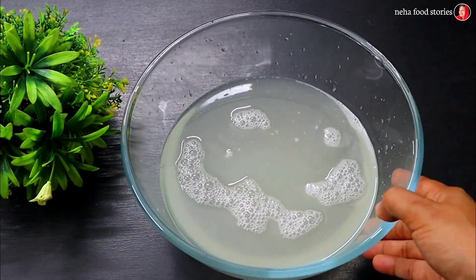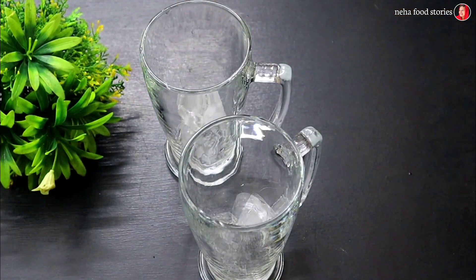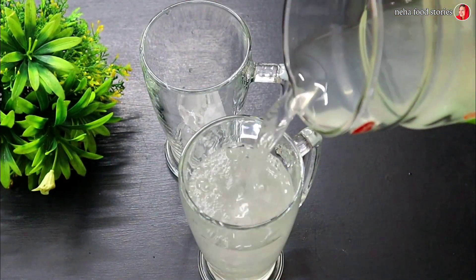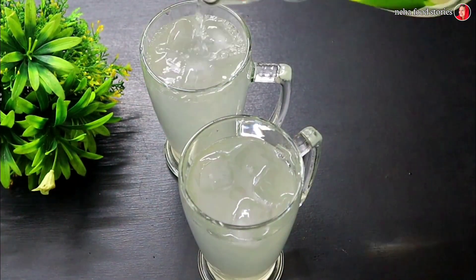We are ready to put the noodles in a bowl. We are ready to mix the ingredients in a bowl. We have two glasses and we have ice cubes. Let's put it in a bowl. We have a special secret in this bowl.